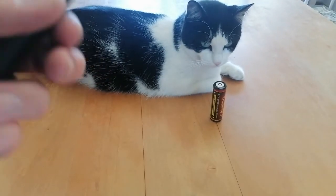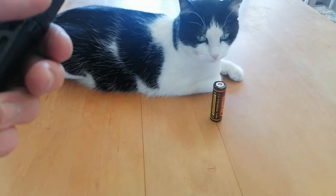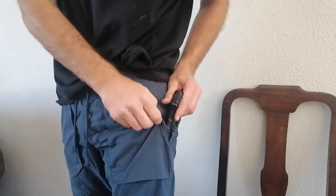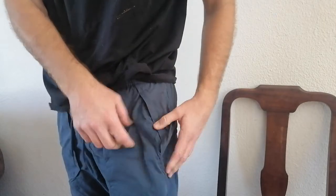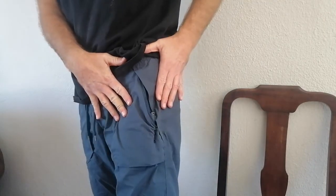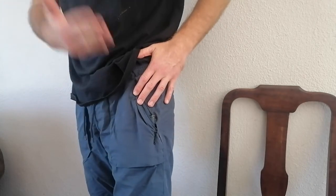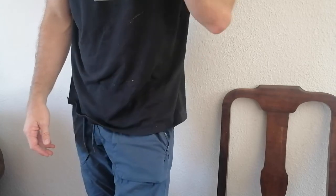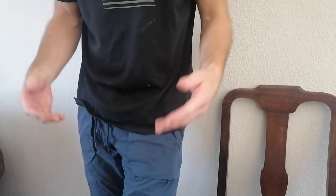Let me show you some pictures quickly. It goes into the pocket and look at that — it barely sticks out. People, that is what we've wanted all this time!